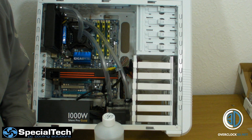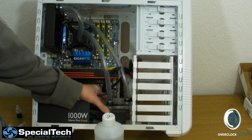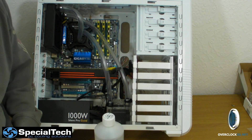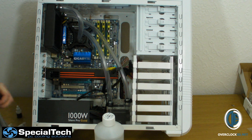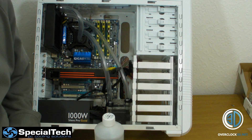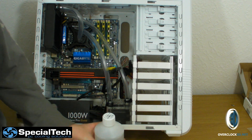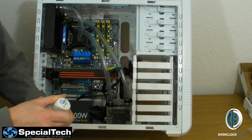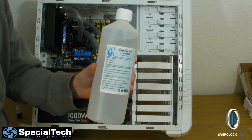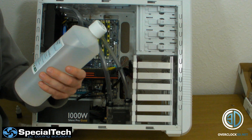Now comes the time for us to start filling the loop up, and I can pretty much get away with doing it with the rig on its side so you'll be able to see as well. The Special Tech kit doesn't come with any coolant because it's quite a personal thing — you can pick your colours. Basically what I've got is a litre of pre-mix; you'll get away with a litre with this but anything bigger and you'll need more.